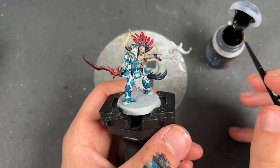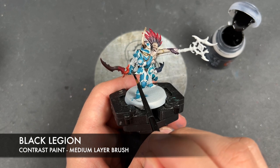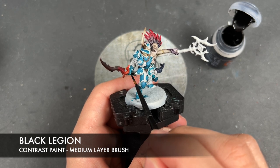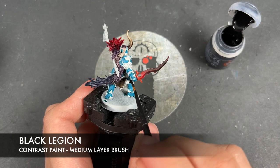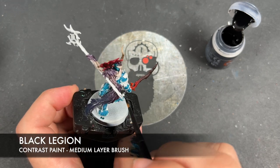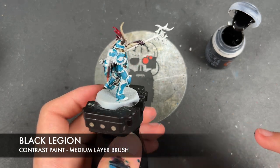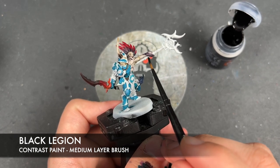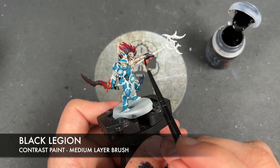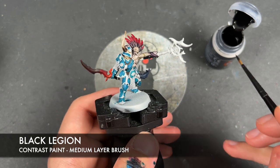With that Wildwood applied, we're going to take some Black Legion and use this to paint in the soft grip on the sword and the entire length of the staff. We're also going to paint in the beaks on the little bird fetishes — or skulls — that our Cursling is carrying.